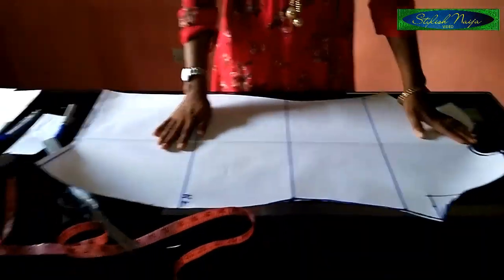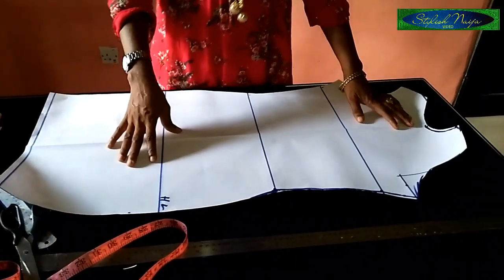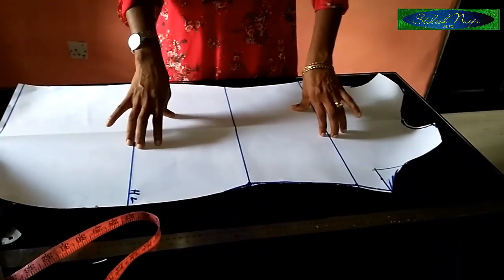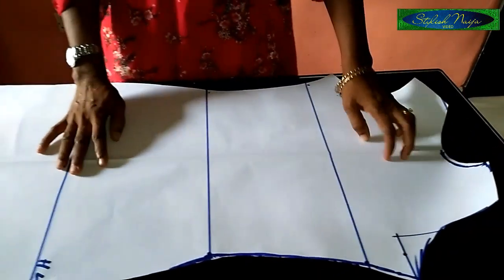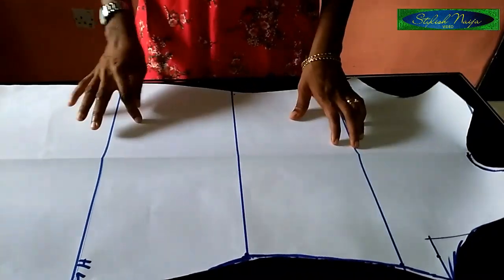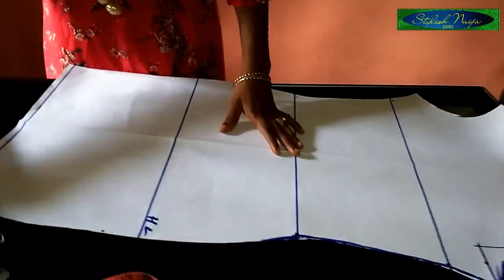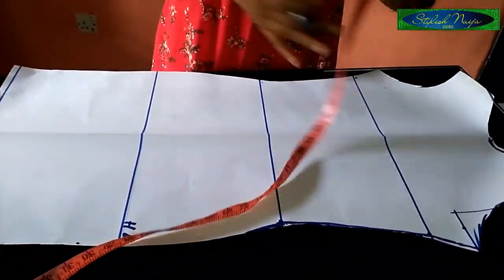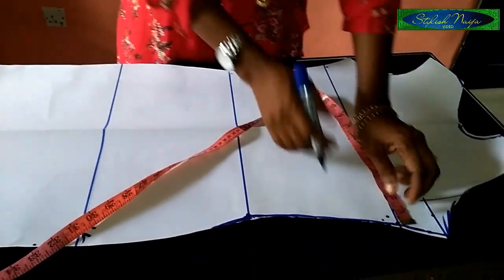With this, I'm going to cut out the back piece. The only thing I'm adding is a two-inch allowance to the back piece. When I'm done I'll add that allowance on the side, and I'll make use of half an inch on all the edges.